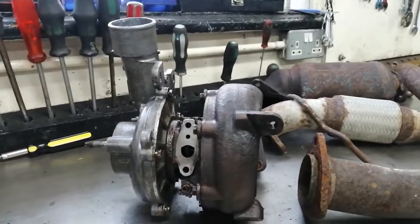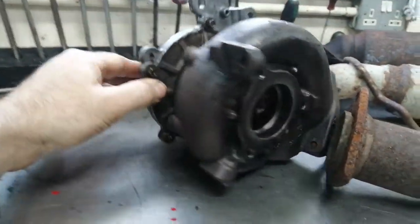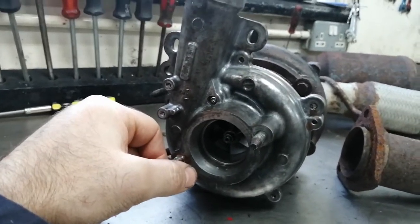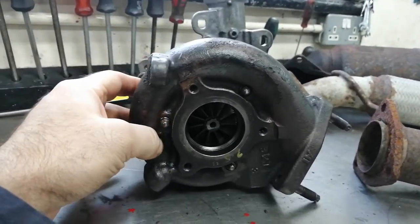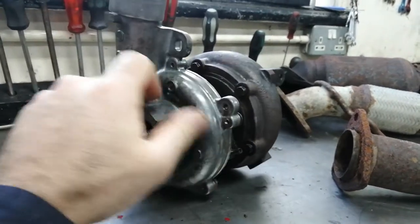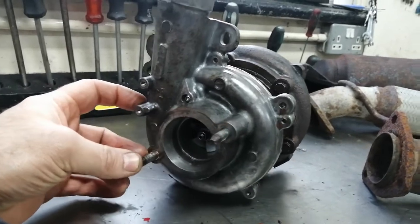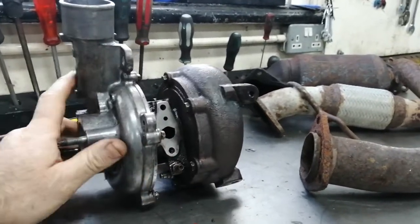It's a 4D4 Landcruiser turbo, which I thought was a Garrett but it's actually a Holset. The specs: compressor side is 42/58, and the turbine side is 47/50 — so it's equivalent to between a GT2358, a freed-up GT2358.